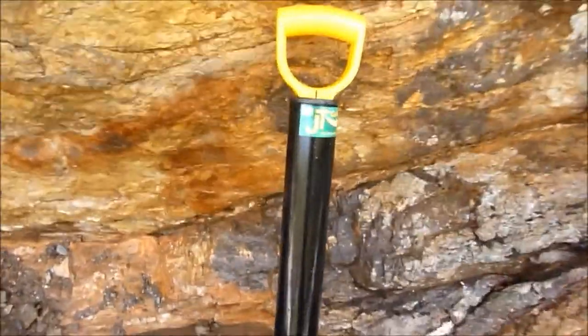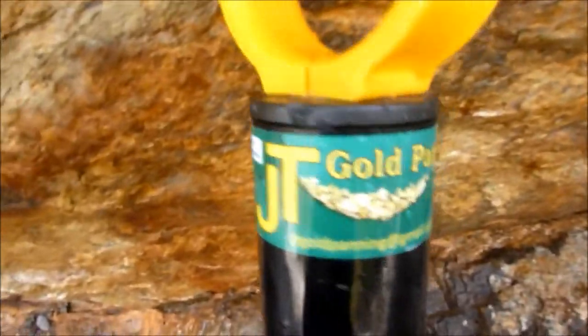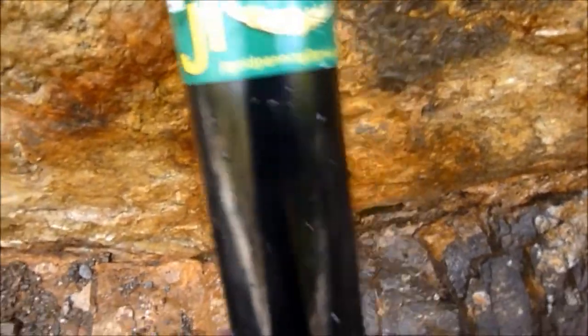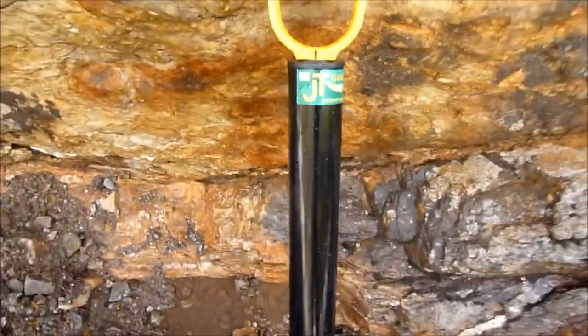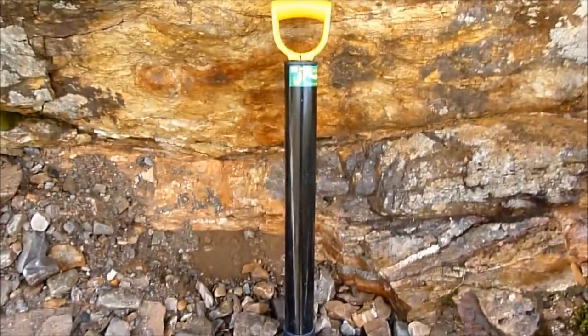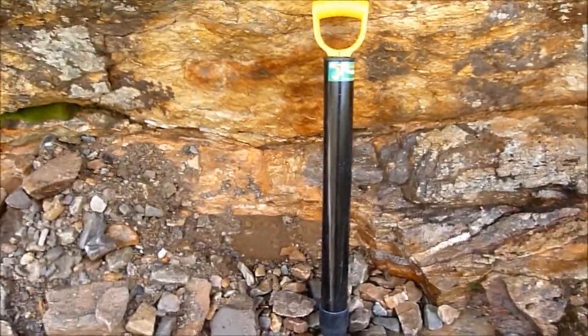Another good bit of kit there is the pump from JT Gold Panning — absolutely brilliant, get them on eBay. It's good, it's a little bit delicate, just got to not abuse them, because they are plastic.